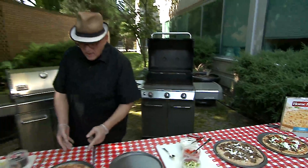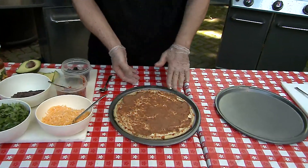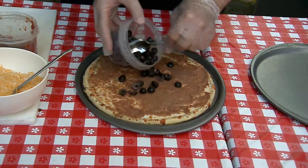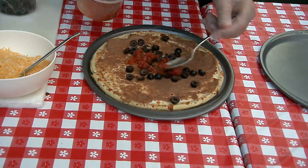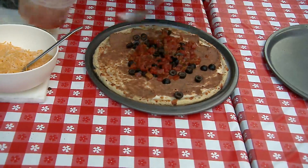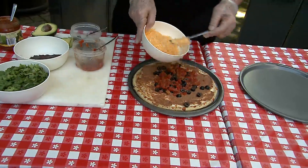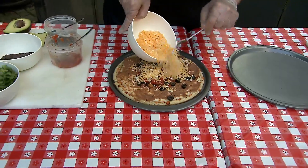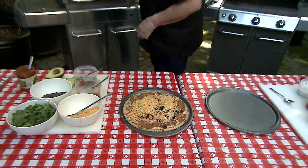Next, we have a taco pizza. Started off with a Home Run Inn crust with refried beans on top of it. That went into the grill. Onto that, I put some black olives, more chopped tomatoes, and then this went back into the grill. I put some cheese on it as well — a combination of cheddar and parmesan and just a nice variety of different cheeses that will melt well on the pizza.